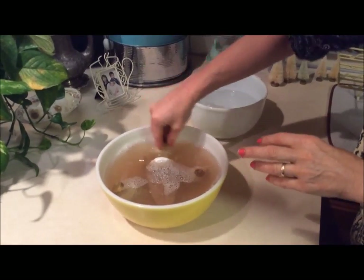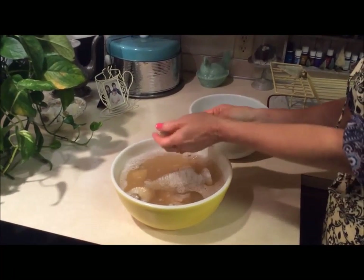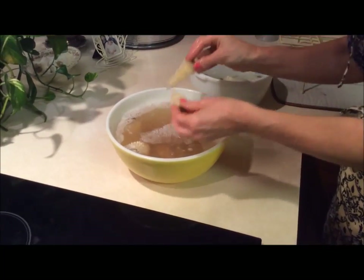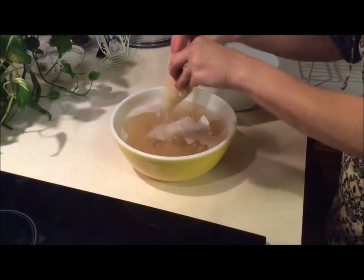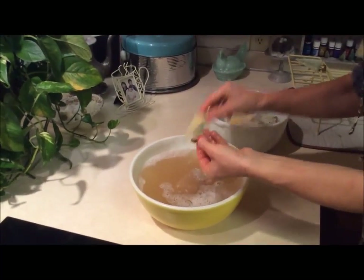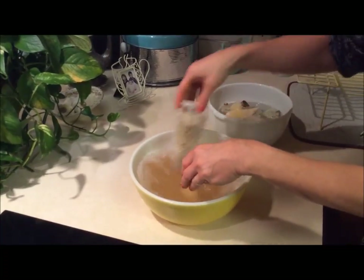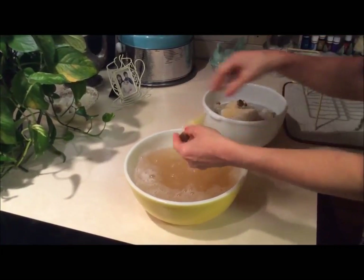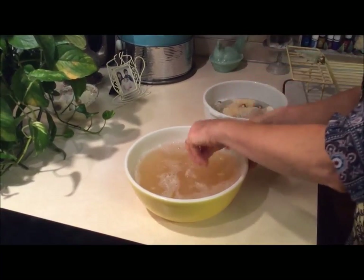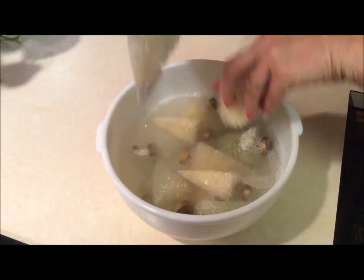They've been in there maybe 10 minutes, so we're going to take them out and put them in the water — nice and white. There's one that's kind of green, I like that one, keep it. We'll rinse these off and then get ready to dye them.